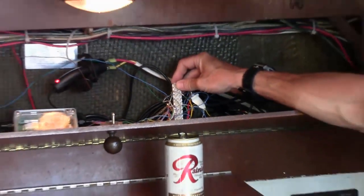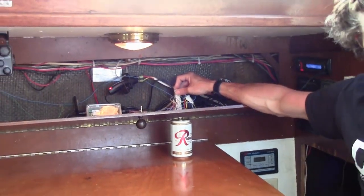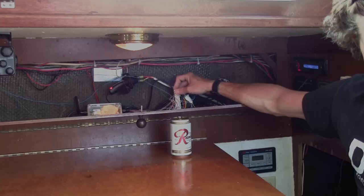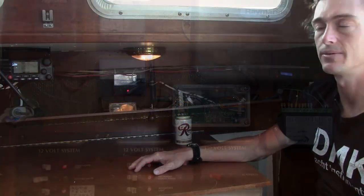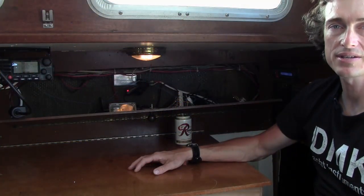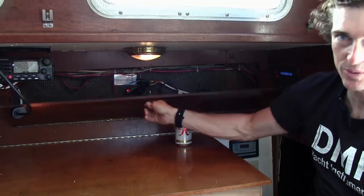It will also allow you flexibility when instruments break or when you want to change to a newer protocol. Install the box somewhere that is easily accessible where you can see the LEDs without too much effort. The box is not pretty, so we also recommend that you install it somewhere that can be hidden easily.